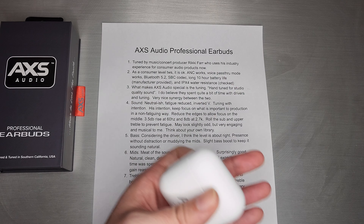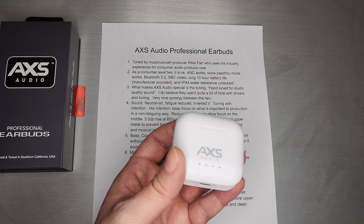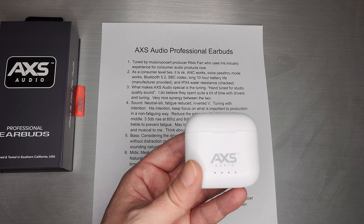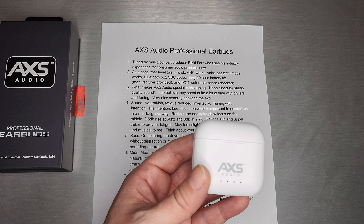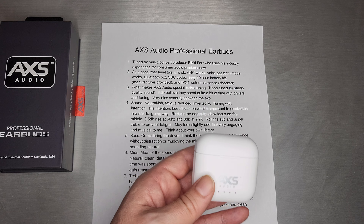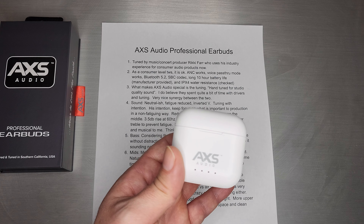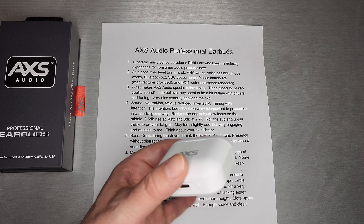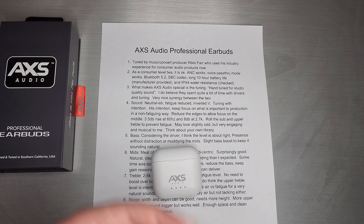As a consumer-level TWS, when you're comparing models on Amazon it probably hits a lot of the check marks. The ambient noise cancellation definitely works. It has a voice pass-through mode which also works, so if you want to hear passing cars or people talking to you, you can definitely do that. Bluetooth 5.2, though it only supports SBC codec as far as I could tell. And it does have a long 10-hour battery life.